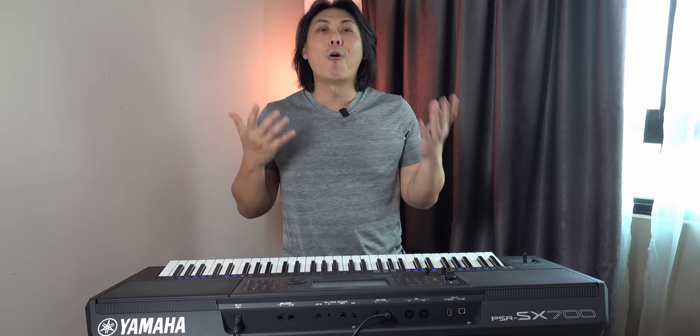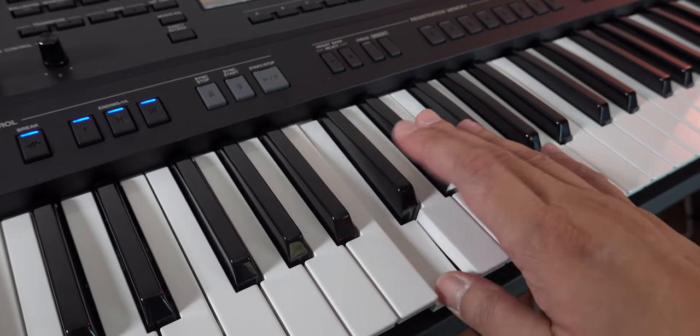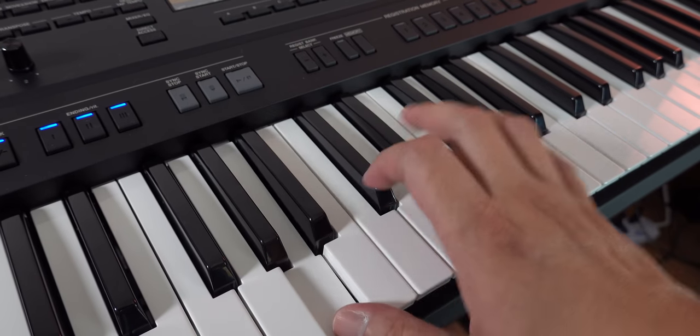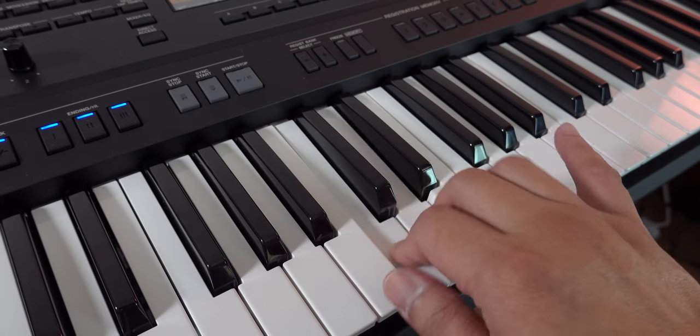On a $2,000 keyboard, why is there no aftertouch? Seriously, Yamaha — even $200 MIDI controllers have aftertouch, and the Korg PA series has had aftertouch for literally the longest time at around this price range. Going forward into 2020, aftertouch should be a standard item at this price point with no excuse. In fact, Yamaha's higher-range FSV keyboard has horizontal touch, found on Yamaha Stagea Electones, which allows pitch bending by shifting the keys left or right without taking your hands off the keyboard.